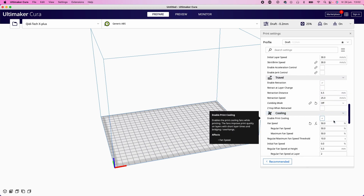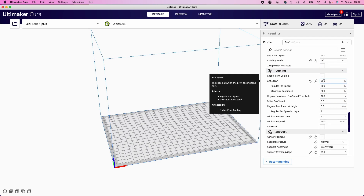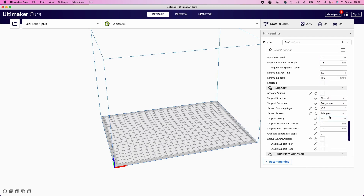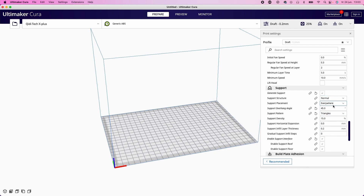That makes it easier to understand how ABS reacts on your printer with your current settings. If you are satisfied with the results — happy with the layer lines, happy with the adhesion, happy with everything else you are seeing on your print — then you can continue with starting the first prints for your Tic Tac belt printer.